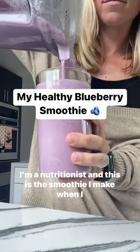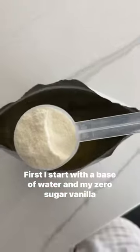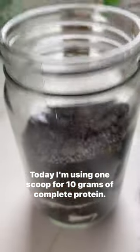I'm a nutritionist and this is the smoothie I make when I have zero time to be creative. First I start with a base of water and my zero sugar vanilla protein powder. Today I'm using one scoop for 10 grams of complete protein.